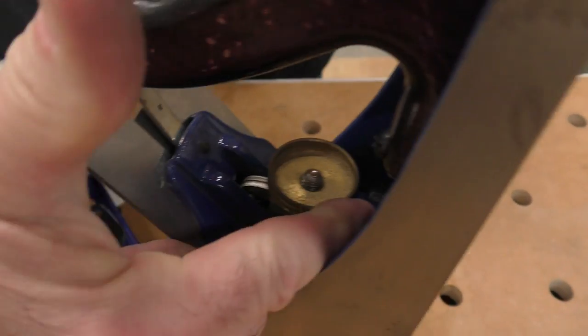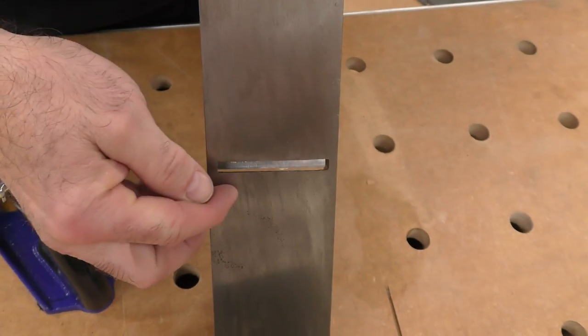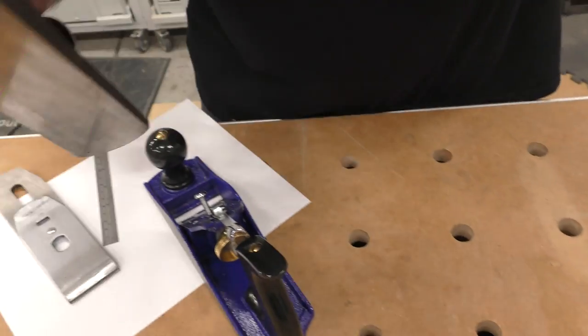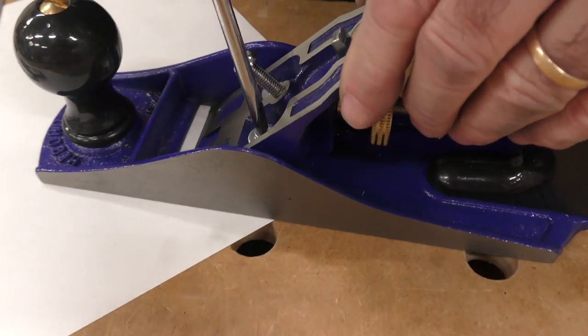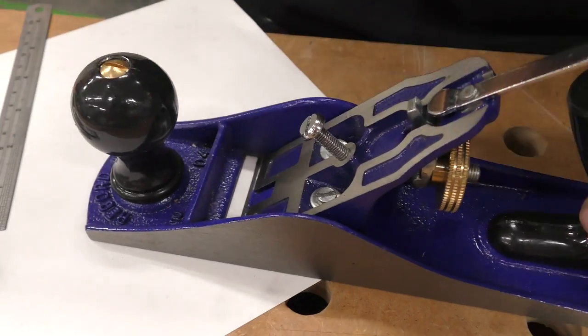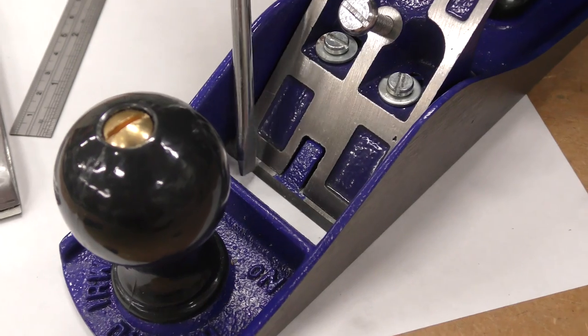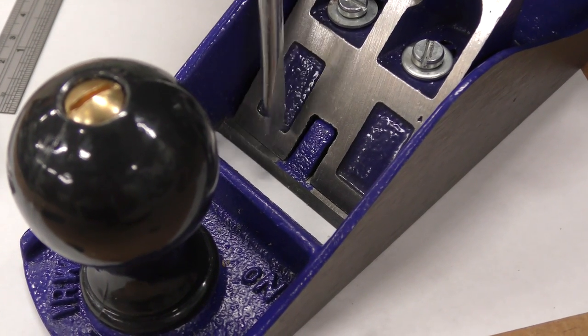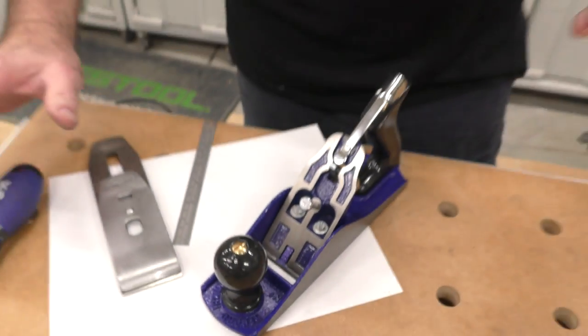There's an adjustment screw here so I can move the frog forward to decrease my throat — it's all manual. If I bring it back here, my blade now sits on the front and there's a gap; it's not seating on the frog. In other words, you're going to get chatter and a lousy cut.